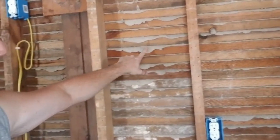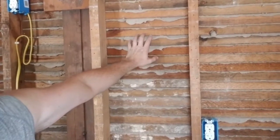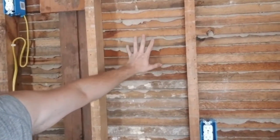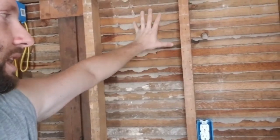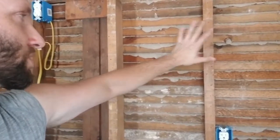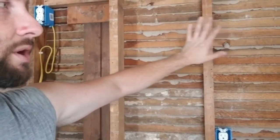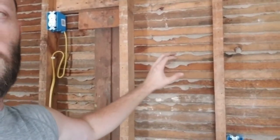Then this material here is the plaster — it's smooshed into the lath and allowed to harden. That gives the wall its rigidity. Then the top part is a skim coat: the base is rough and hard, and the skim coat goes over the top and is allowed to dry, then finished and painted so it looks like a smooth wall.